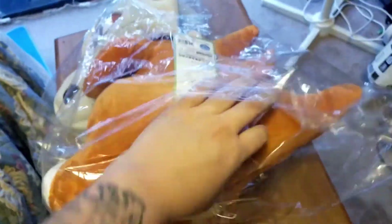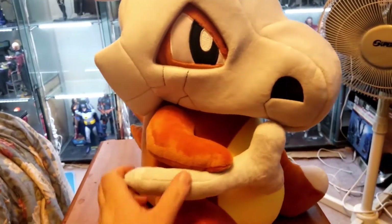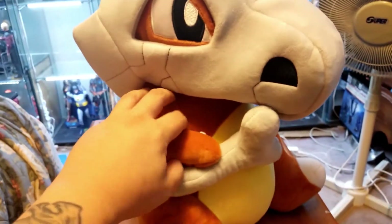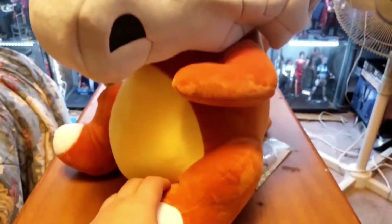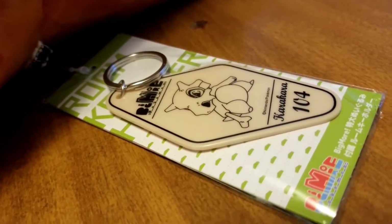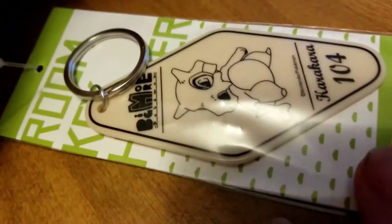I'll take it out of the packaging here. And here we have it — that is cute, really soft. I don't think I need to go through any articulation, it's just an animal, what more can I say? What's that — it's like a... it's a door tag. Oh, room key number — oh, I get it!